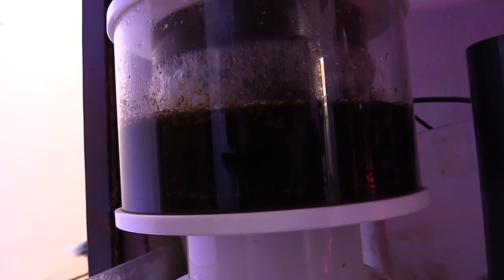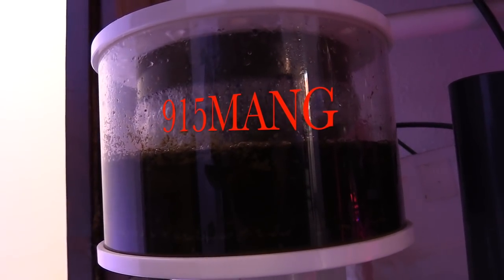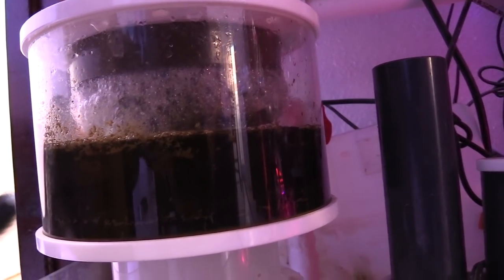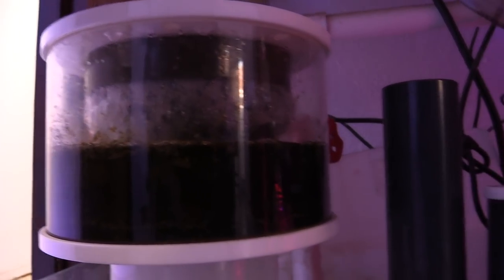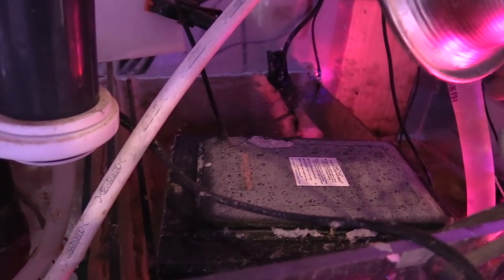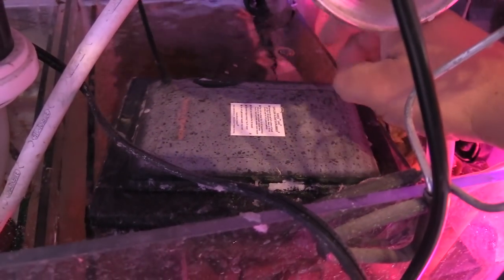What's up everybody, 915mang here. We're gonna do a nice little update — an update of all the nutrient export I've got going on for the 180. I've got a protein skimmer, a Santa Monica surf algae turf scrubber, and I'm gonna do an update on the chaeto reactor that I made. I was a little worried when I did this experiment with the protein skimmer and turf scrubber both taking out everything, and then putting the chaeto reactor online.